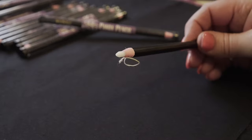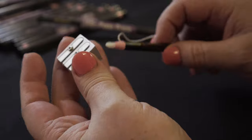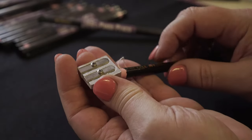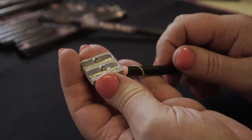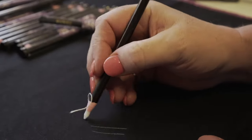Now how do you sharpen these? You can use a pencil sharpener and put the tip in the fine part there and just gently rotate it, sharpening that little point and getting a finer point for doing much finer work.